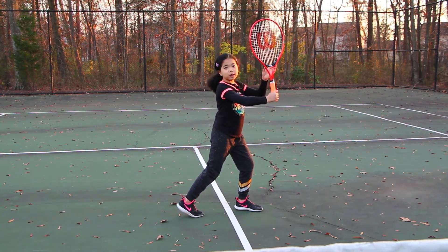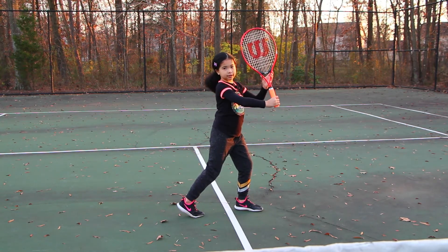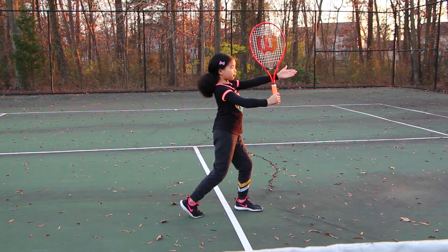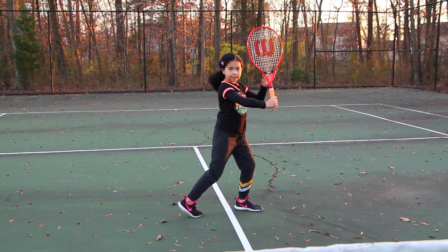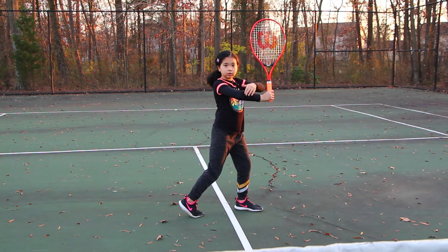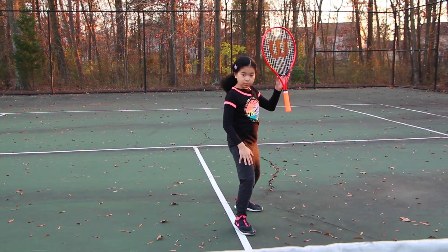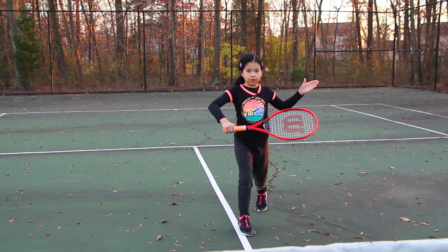And like a phone or walkie-talkie, you lean it against your ear, but not totally against the ear. Make sure your chest is facing toward the side of the fence. And make sure that you see an invisible little shield right here. And then you step forward with your right foot and then go into your contact point.